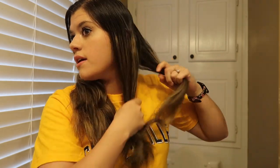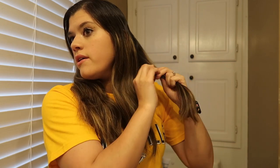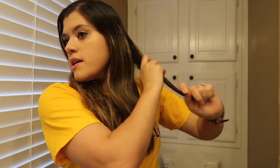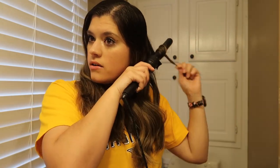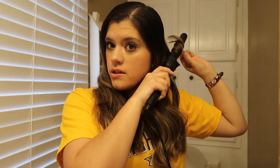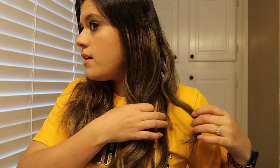So I just take a section. If I think the section is a little too big, I'll take some from it. When I start off with the curl, I just wrap it right around there. It's pretty simple. I usually hold it for like 20 seconds. And let it fall. Then I send that piece to the back so I don't redo it.